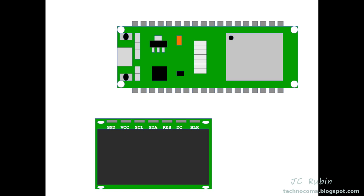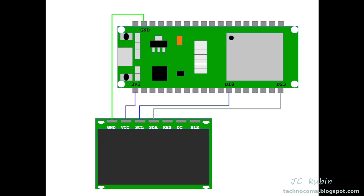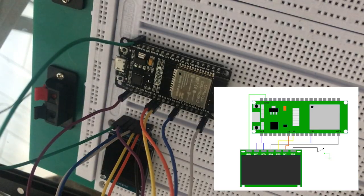Ground is one of the pins correctly labeled, so we'll add that one. The VCC connection will go to the 3V pin — no external power is necessary if you're just driving this board. The pin labeled SCL will go to D18 on the ESP32, and the pin labeled SDA will go to D23. RES goes to D4, and DC goes to D2. The final pin, BLK, is optional — if you want the screen to turn off, you can tie BLK to ground.